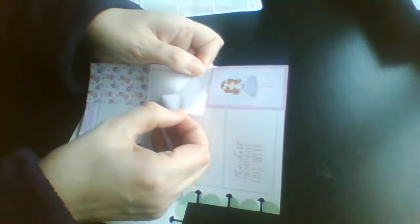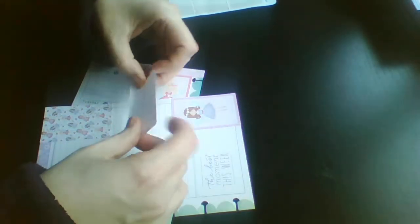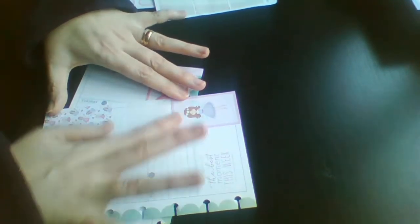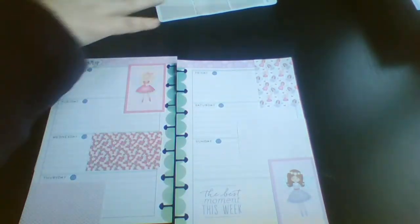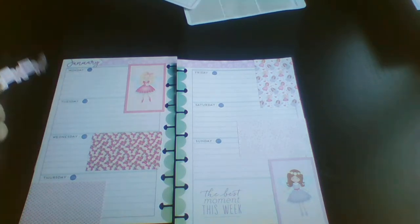This one here I think I'm going to try and lift up and pop in the middle rather than straight on top. These two fell out there. Let's see if I can get the weekend banner in.